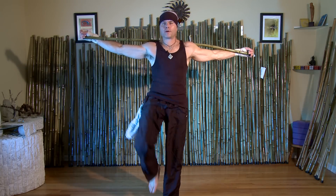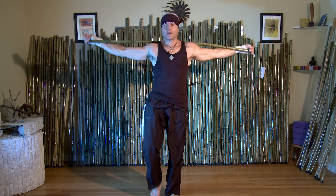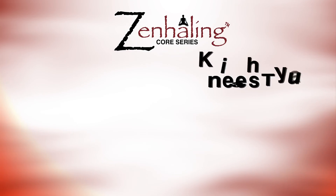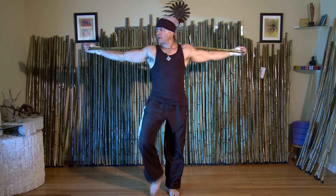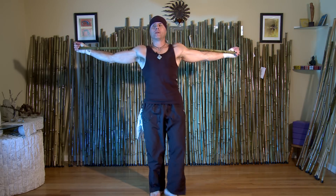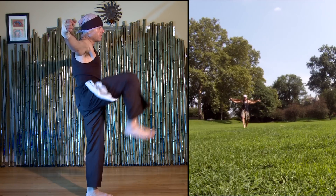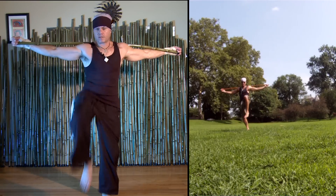Welcome to another Zen Hailing Z-stick move — this is part of the core series. This move is called Muay Thai knees. I have the stick across my back, which keeps my chest open and keeps me paying attention to my posture and alignment, standing upright and leading with my knees.